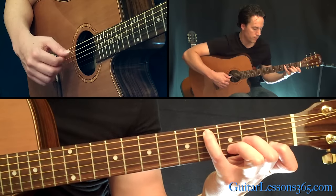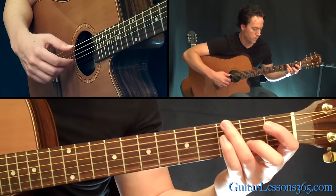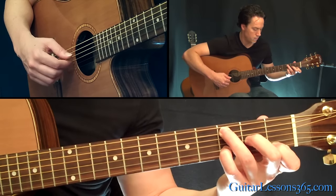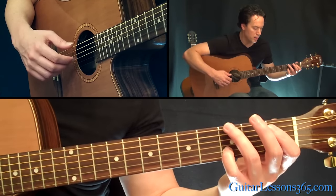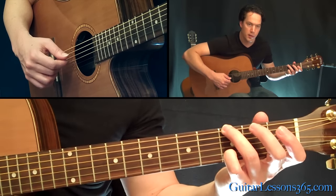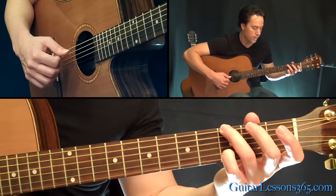Now the pinky pattern changes a little bit — you're just going to keep your pinky there on the 3rd fret on the B string, put your 3rd finger on the 3rd fret on the low E, and you're going to pick the low E string. Index is going to pick the open G, then the middle finger is going to get that B string, then the open G again with your index, thumb on the open D, and then index on the open G.